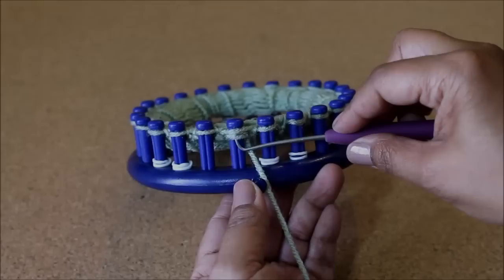Now we're going to go back to the double rib stitch, and we're going to do 30 rows for women and 35 rows for men.